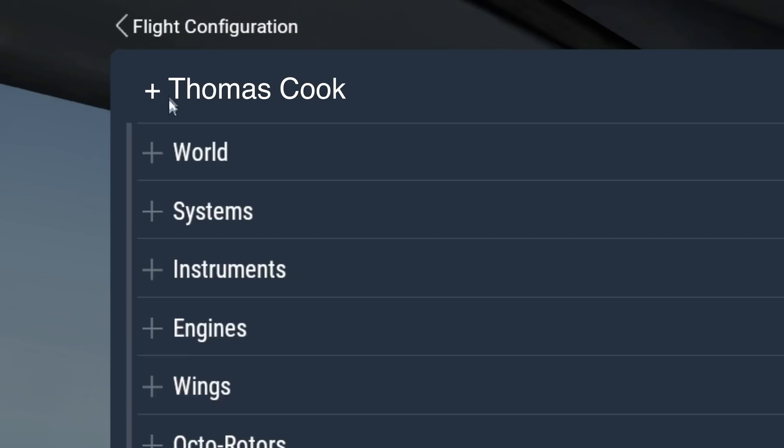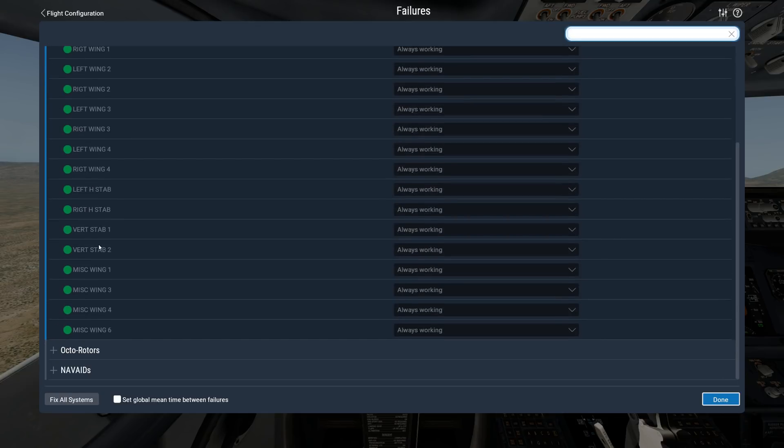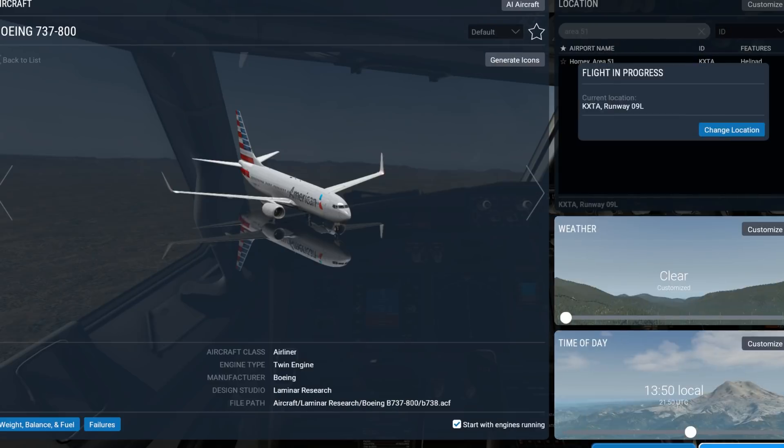Let's access the failure menu. As you can see we have a lot of things to remove. Let's go ahead and remove the vertical stabilizer. For some reason we have two parts of the vertical stabilizer - probably the vertical stabilizer is separated into two parts. Let's start by removing one, because we want this video to be longer than about one minute.